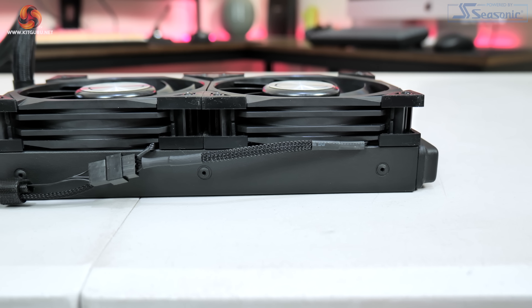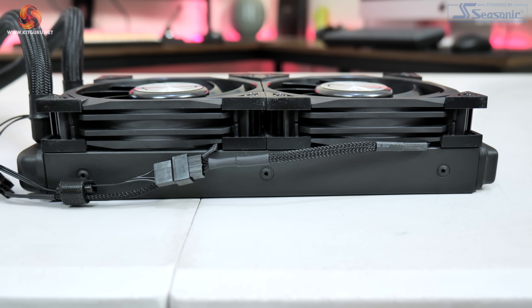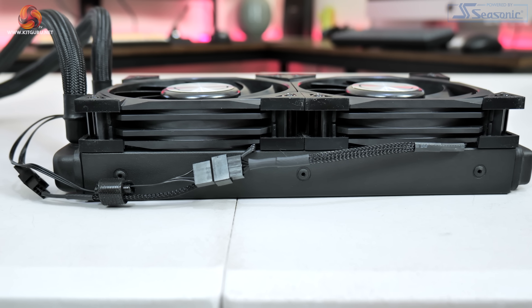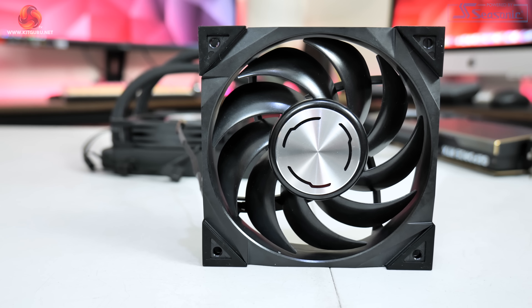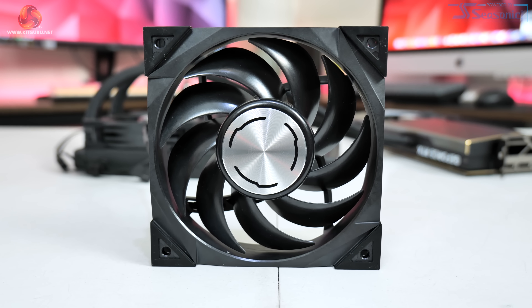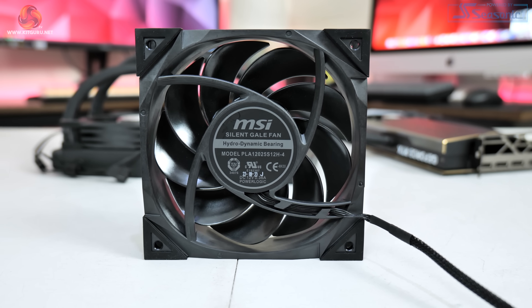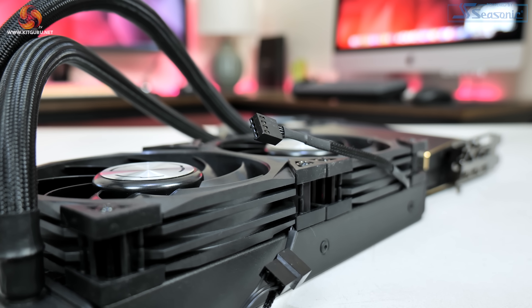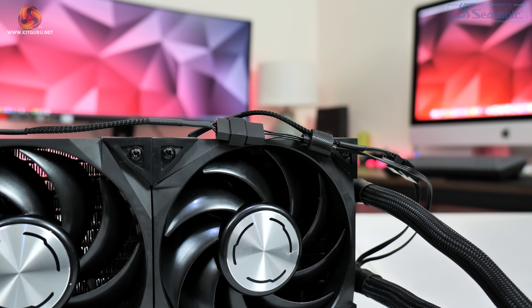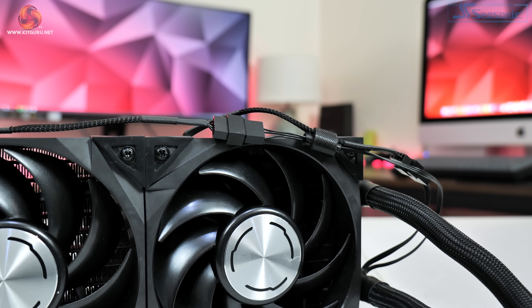As for the radiator, this is a standard 240mm unit measuring 27mm thick, though the fans are actually 27.5mm thick so you'll need about 56mm of clearance. Speaking of the fans, these are MSI's Silent Gale units — a strange name but they get the job done. I also love the fact that they use standard 4-pin PWM headers and connect to exposed cabling, which is really good news if you want to swap them out for a third-party option.